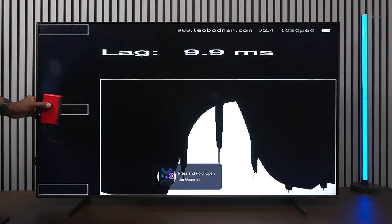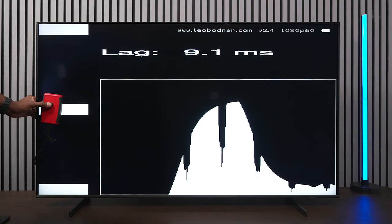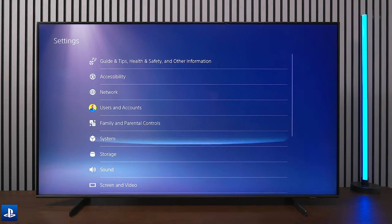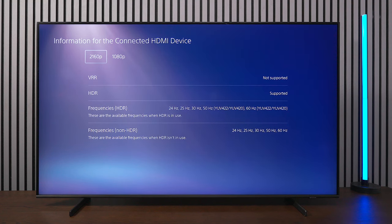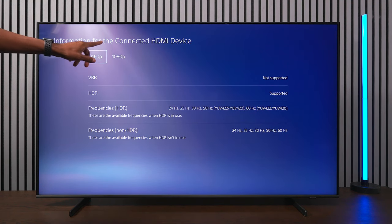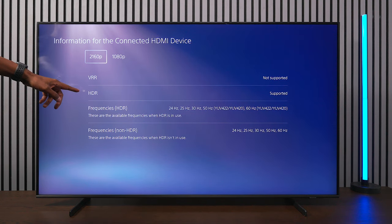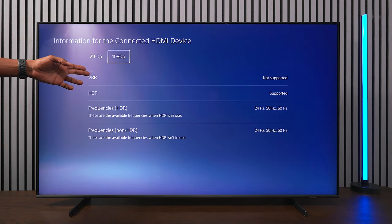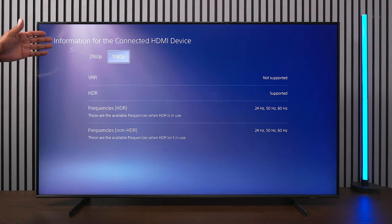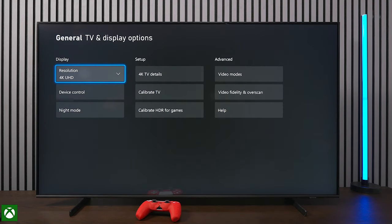Input lag is measuring 9.2 milliseconds, which is pretty good — the lowest I've seen it is 9.1ms. With the PS5 connected, I can see this TV does not support 1440p, does not support Variable Refresh Rate, but does support HDR at both 4K and 1080p. The lack of VRR at this price point is something Samsung really should just include, since everyone is doing it now.